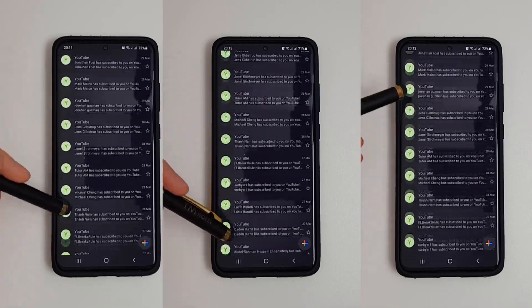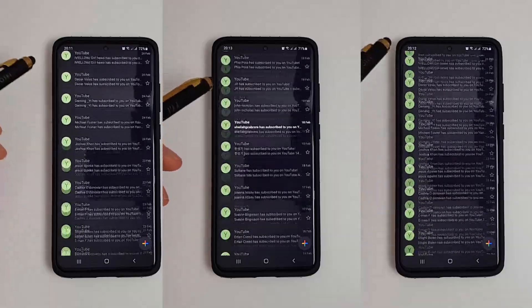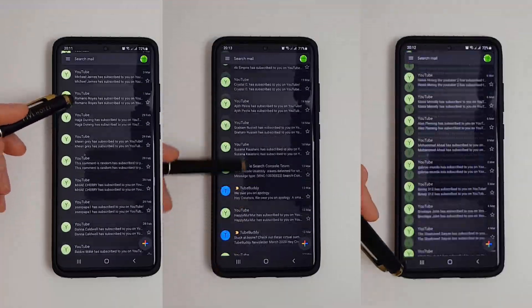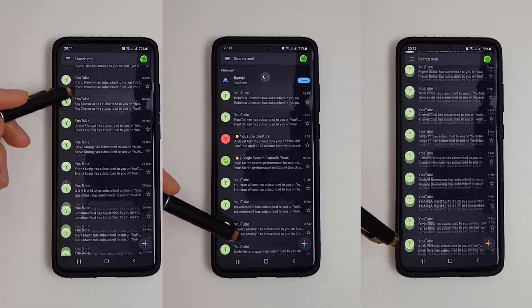Hi, it's John from Android Annex and today we're going to be having a look at the different refresh rates on the Galaxy S20 Ultra. I've set the refresh rate here to 60, 96, and 120 and I'm just going to scroll through my Gmail here to see what difference each refresh rate makes.